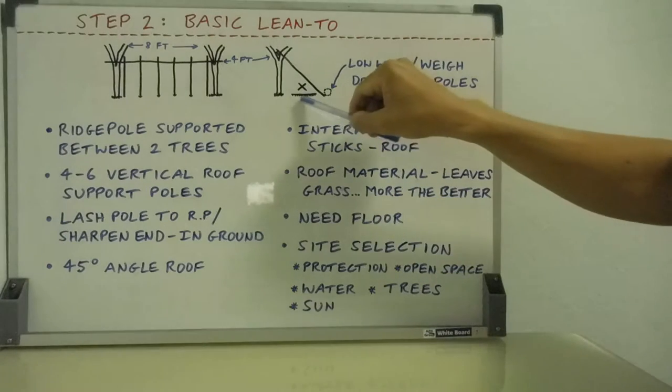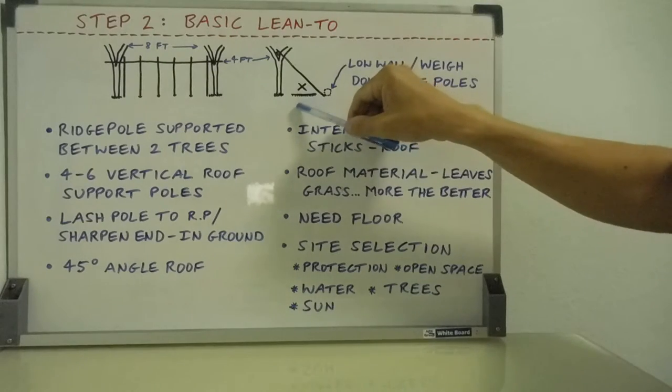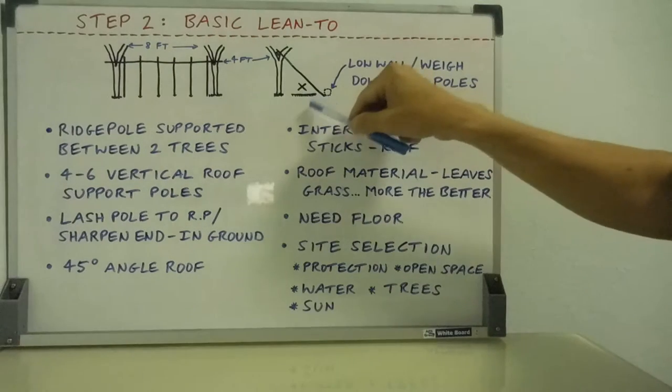Then you need a floor — either a raised timber platform, which I talked about in previous videos, or at the very least a layer of GFC material: the greenest, freshest, cleanest material you can find to get up off the dirt.